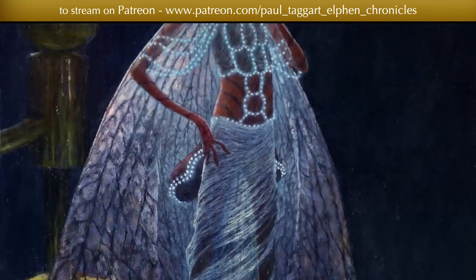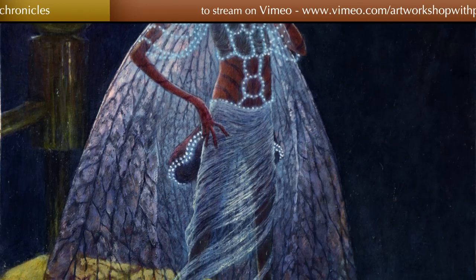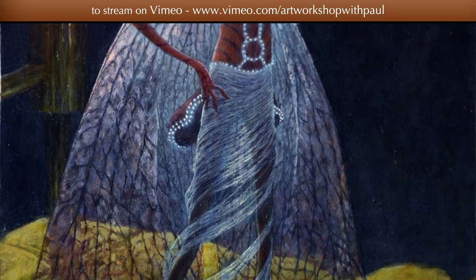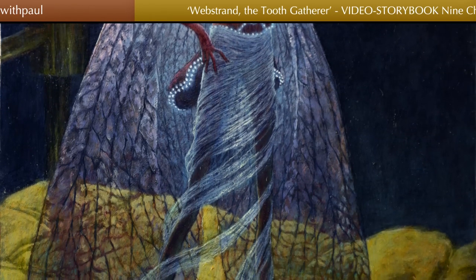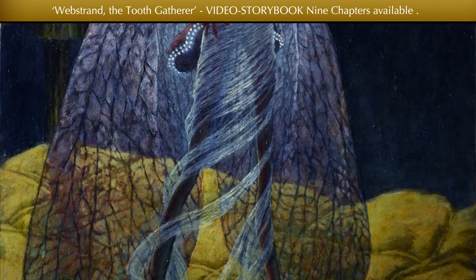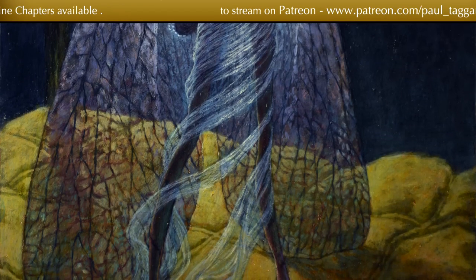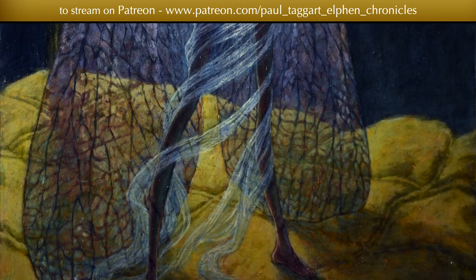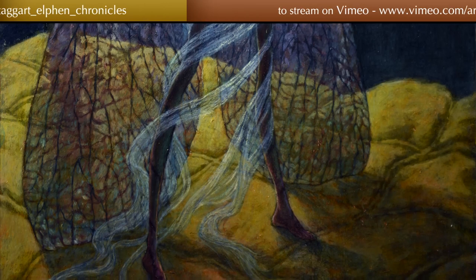Moving on to the elfin wings. All elfin wings are coloured differently. Webstrand's wings are generally blue. Here, the moonlight is falling through them, and as it falls through all those different cells of her wings, it has a prismatic effect. The light is broken and shattered, giving it an opalescent quality. So that in some parts of the wings, the blueness comes through; in other parts it seems to warm up and become slightly purple. Lower on the wing, it takes on a sort of green sheen — that again is the light reflecting from the duvet, passing through the wings, creating that green quality.